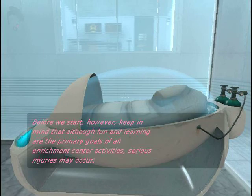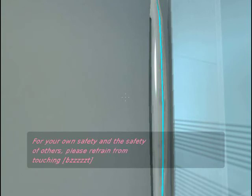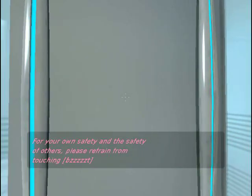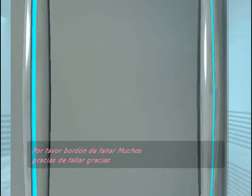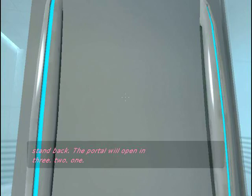Before we start, however, keep in mind that although fun and learning are the primary goals of all Enrichment Center activities, serious injuries may occur for your own safety and the safety of others. Please refrain from... The portal will open in three, two, one.